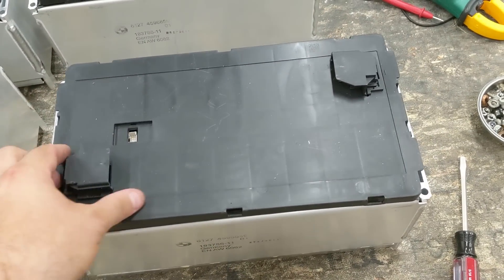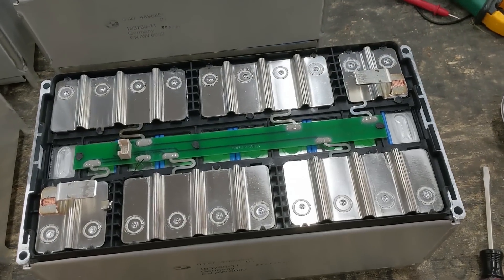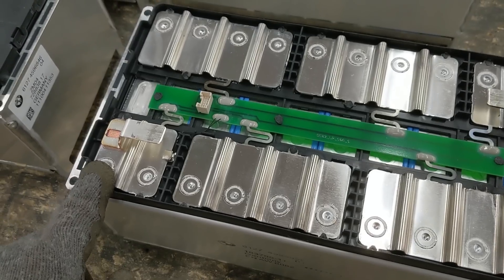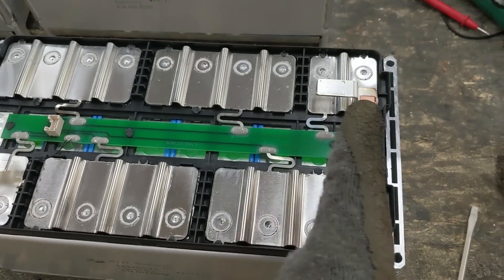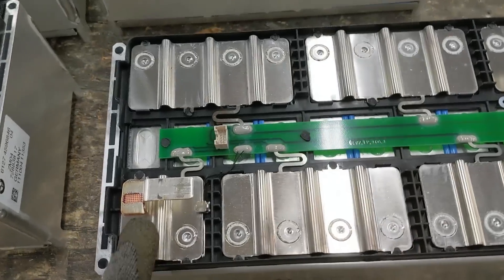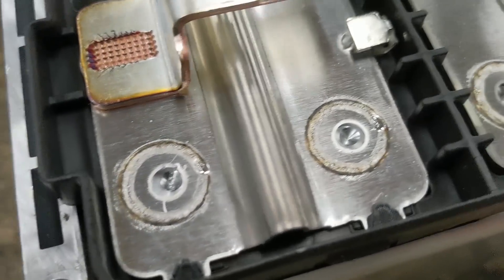After unsnapping the plastic cover we can see all these beautiful cell tabs. It looks like two cells are in parallel — so 2P — and we have 1, 2, 3, 4, 5 — it looks like 5S. So 2P5S. Can somebody confirm, is this a laser weld on there?